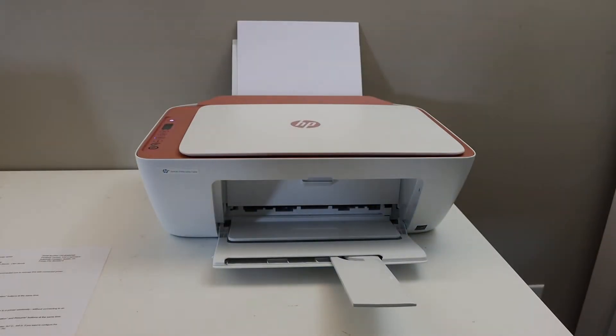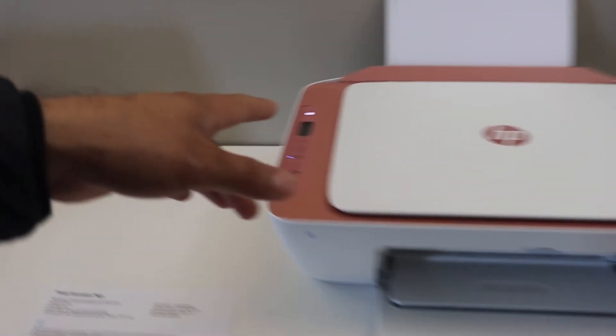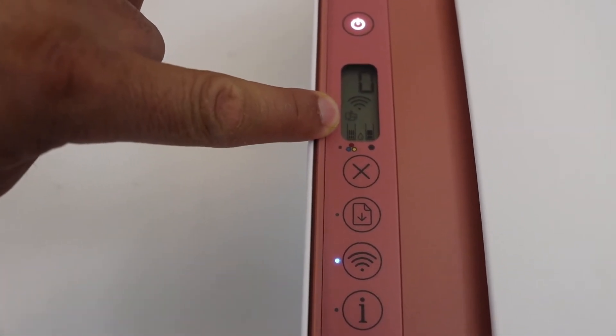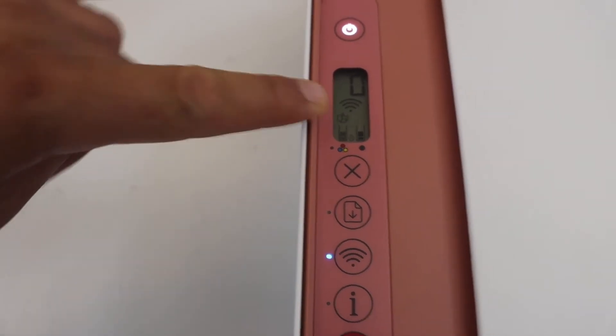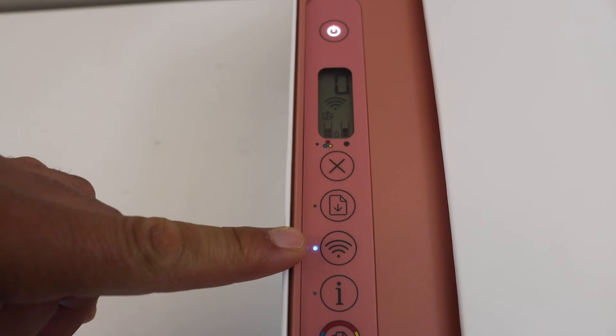In case you don't see the password, or if Wi-Fi Direct is off, go to the control panel and make sure the Wi-Fi Direct icon is visible just above the ink cartridge area. You can activate it by pressing the wireless button if it is not working.